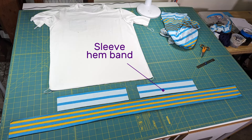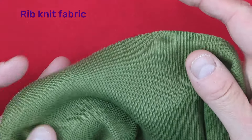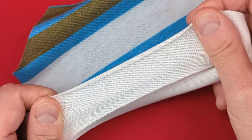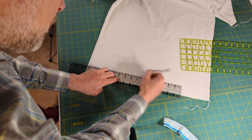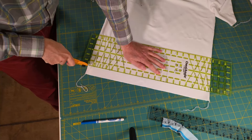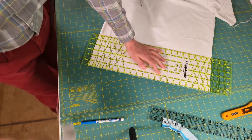Cut out a strip of knit fabric with the length along the direction of greatest stretch. This can be the same fabric as the rest of the garment or can be something else, for example a rib knit, as long as it is a similar weight and is as stretchy as the original garment. Because the band adds a bit of length to the garment, you may want to trim the original hem allowance, leaving a one-quarter inch, six-millimeter seam allowance for the serger stitch.